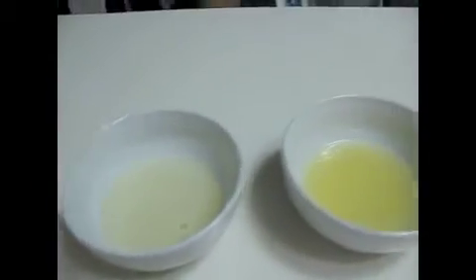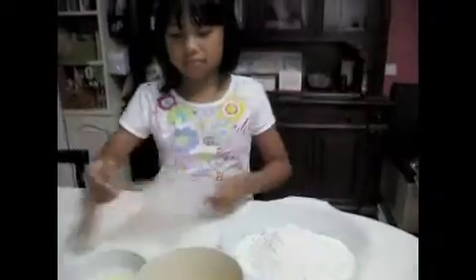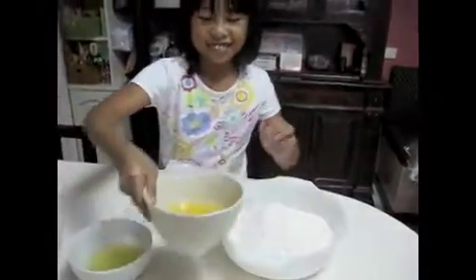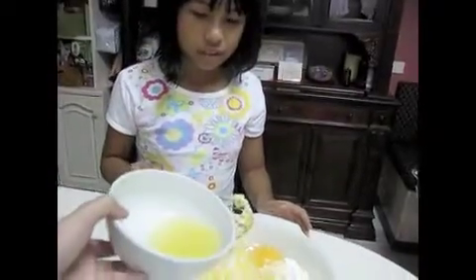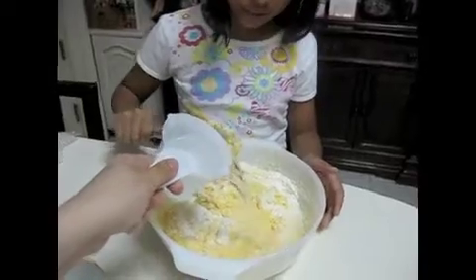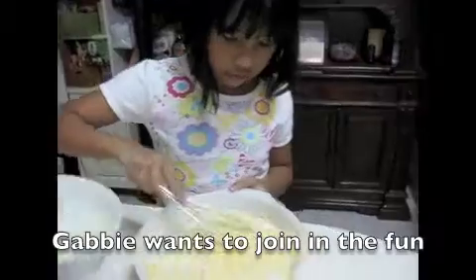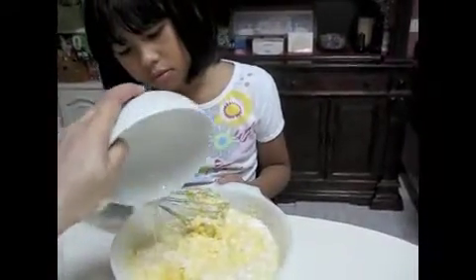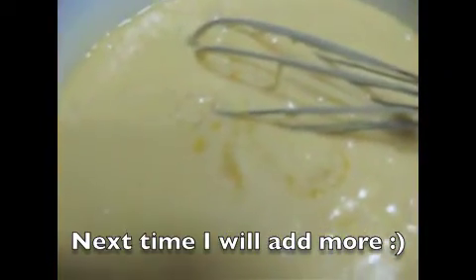Here's my vegetable oil, my lemon juice, and my 3 eggs. Pour in the eggs, then pour in the lemon water and the vegetable oil. We also added the zest of half a lemon.